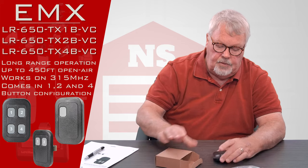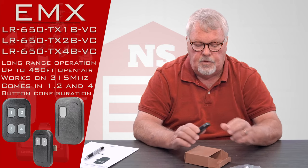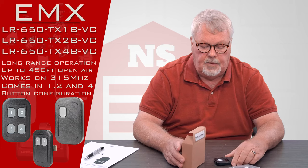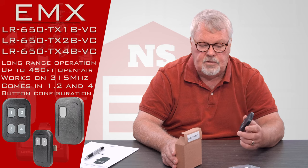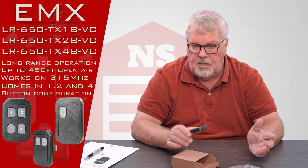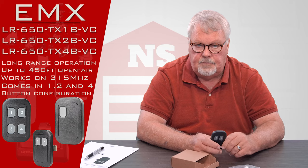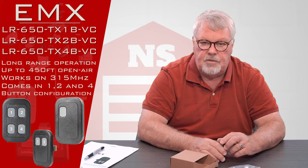It comes with directions on how to use it. The directions aren't going to come in the box with the transmitter — they're going to come with the radio receiver that this works with. Just a note: it runs on 315 megahertz and will only operate on the EMX 315 megahertz long range receiver. LiftMaster, Genie, and several other brands make 315 megahertz radio controls, but those won't work with this — the encryption is different. This is EMX and it'll only talk to an EMX radio receiver.